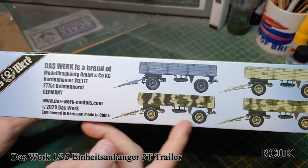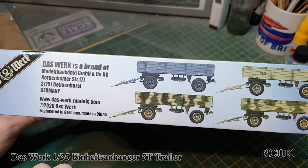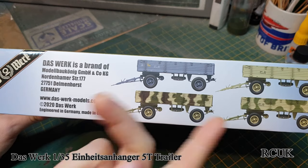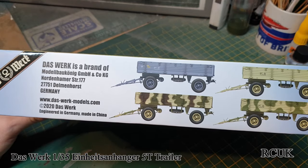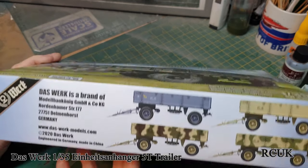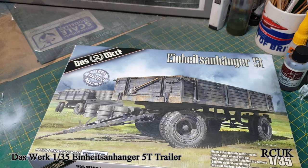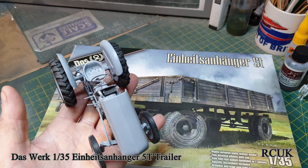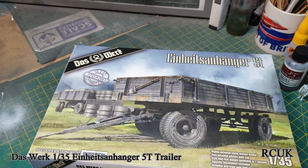On the box you get information on the company and some of the color schemes you can do: German gray, African desert color, typical Dunkelgelb brown and green, or whatever you wish. I'll probably buy another one of these kits at a later date because I have a tractor — a 1/24 scale tractor — and I'll stick this trailer on the back of it, then use the other trailer for some other type of diorama.